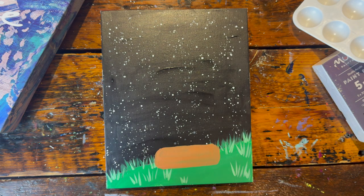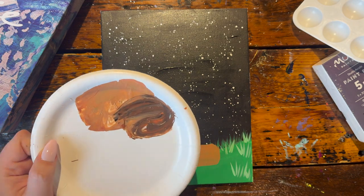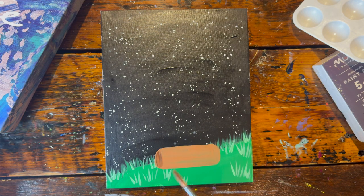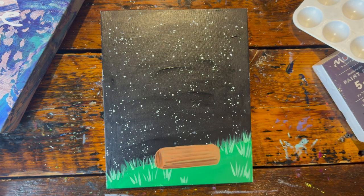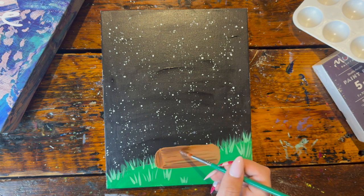Now I want to mix a slightly darker brown by adding more brown and a little bit of black paint to the brown I already have. We're going to take this darker color to add some shadows — at the base of the trunk where it's sitting on the ground along the bottom, and then throw a couple of lines throughout to start that wood texture look.